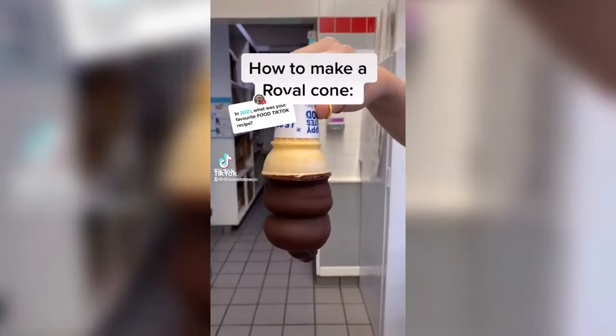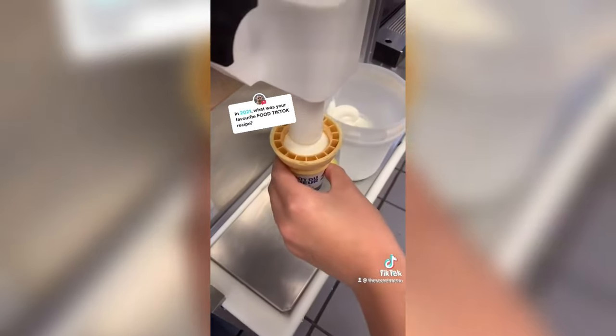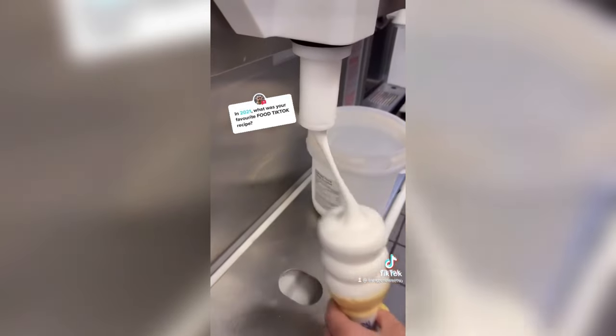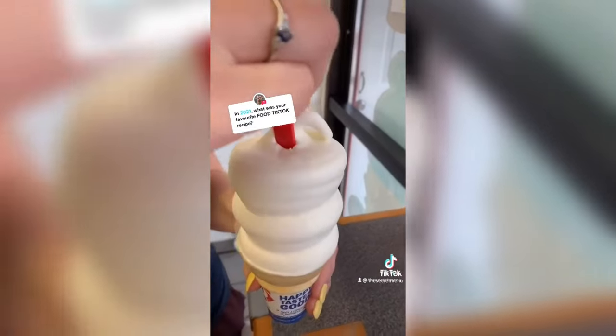Hey guys and welcome to day two of working at DQ. Here's how to make a royal cone. We're gonna make a small, so you want to make two bumps on your cone and then you're gonna finish off with your signature DQ curl. Next you're gonna grab a spoon to make a hole in the middle.